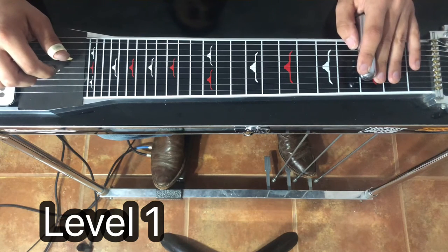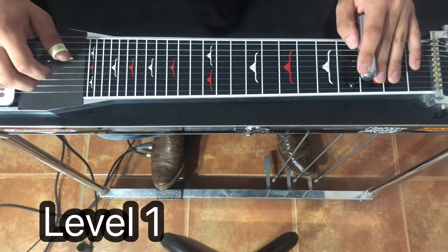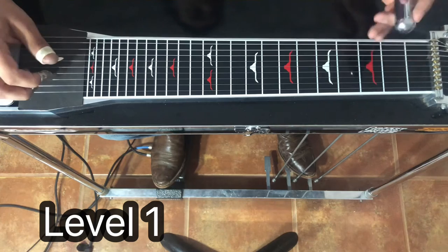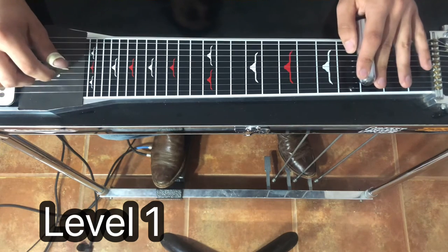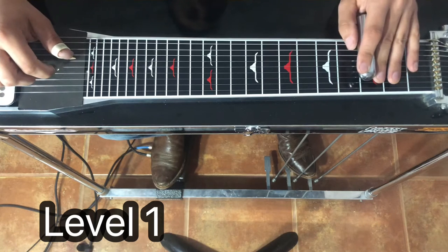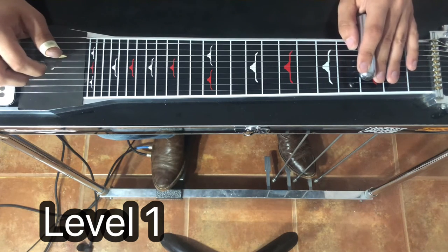You can change how hard you're picking, how long you stay on the fret, to kind of make it sound a little different each time. Work on volume, pedal control, all that.